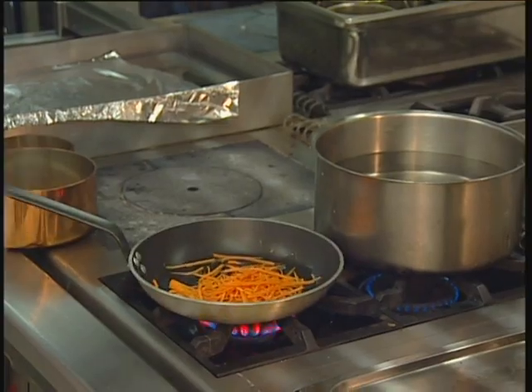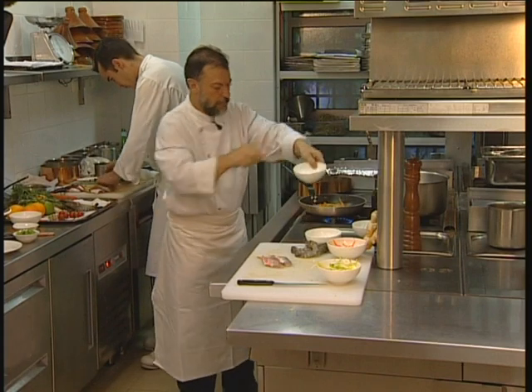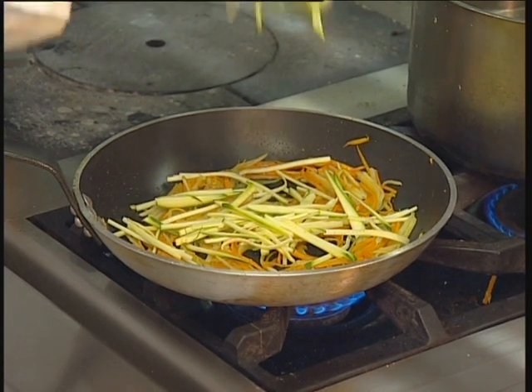Make the julienne slightly crispy to garnish my mullet. Add some turnips, the chopped ginger, a pinch of caraway — very important. Finally, the zucchinis, because they cook quite quickly.